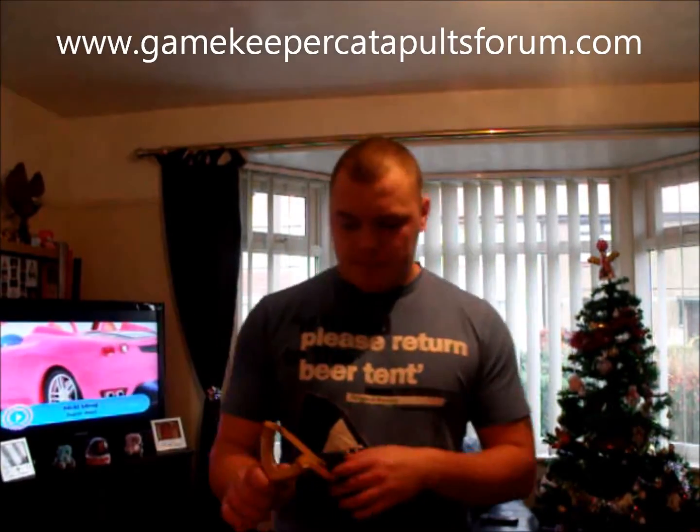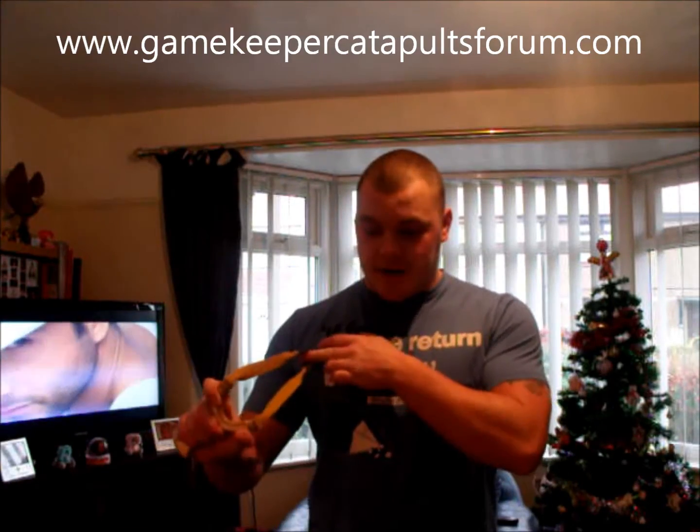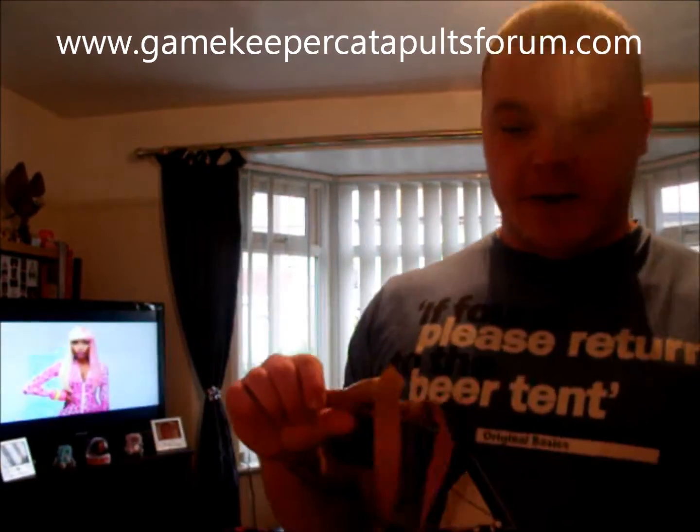Hi you guys, Gamekeeper Jon here. I've got a little theory for you today - I don't know if it works or not. You were coming to my edge yesterday when we were talking about thumb grips, finger supports and actually gripper frames. So I'll show you my little conclusion of what I think.